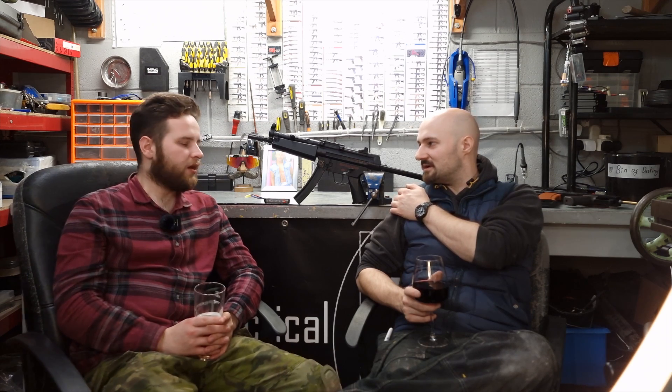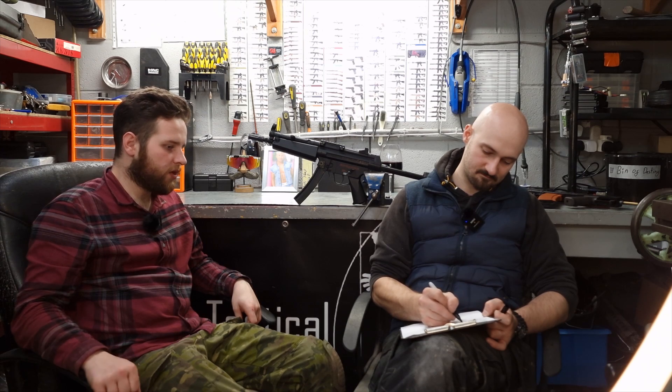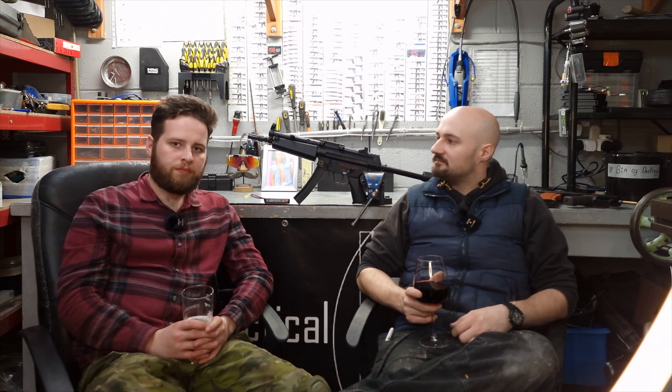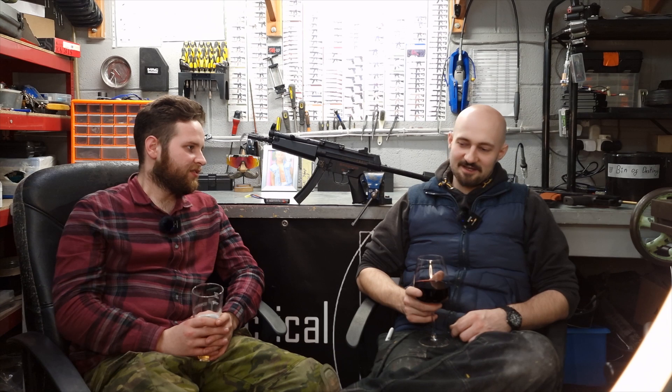We picked it up secondhand — his secondhand, used slightly. How much was it? I paid £130 including postage and two mags. I buy all my guns secondhand because I have a reliable tech. Yes, much to my chagrin.